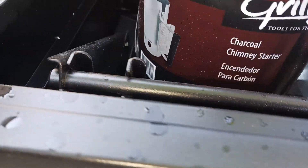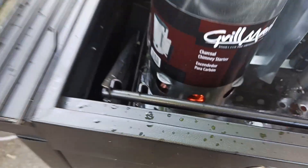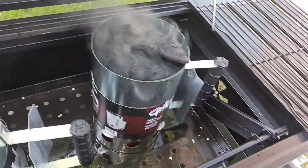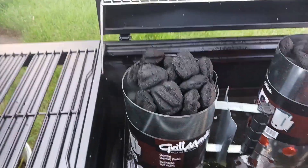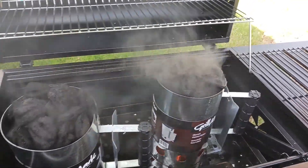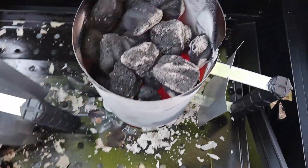That one's lit. Light up — see, that one's smoking already, this one's gonna be next. We'll let them chooch. This one's glowing cherry red, this one's now glowing red too.